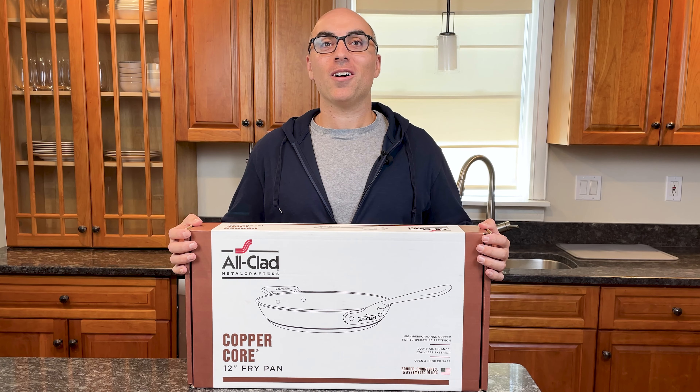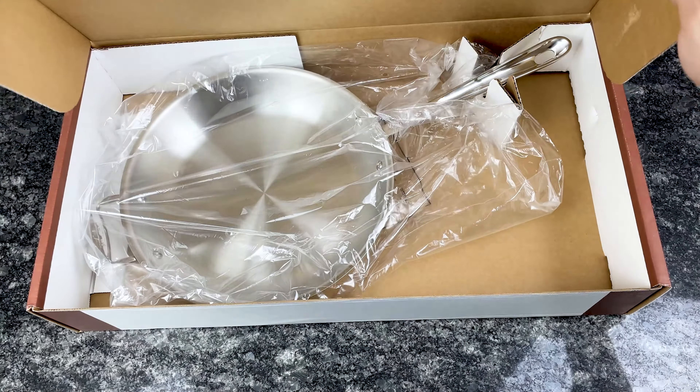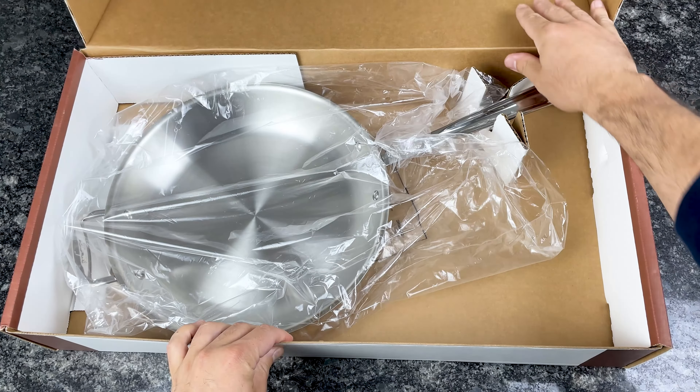In this video, I'm unboxing All-Clad Copper Core. You'll learn the key facts about this cookware and what makes it different from other All-Clad collections. Let's get started.